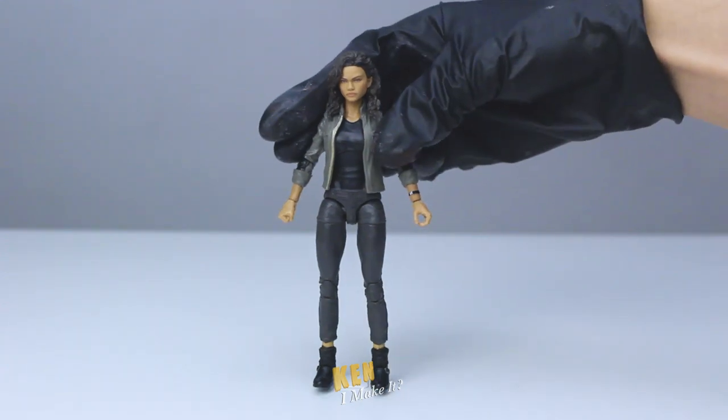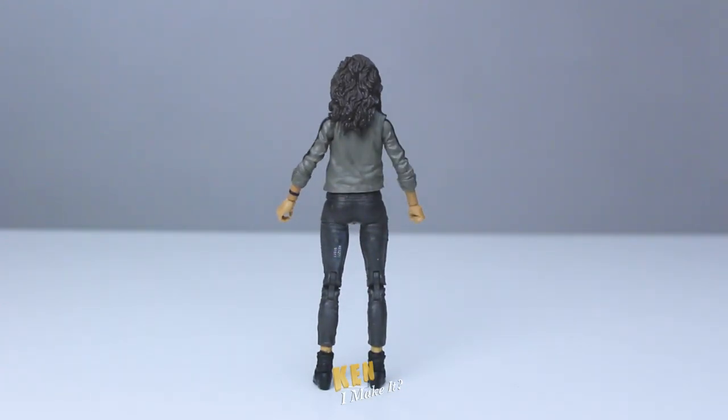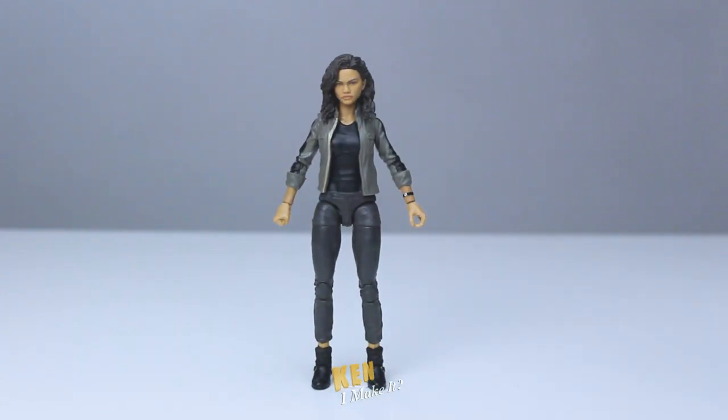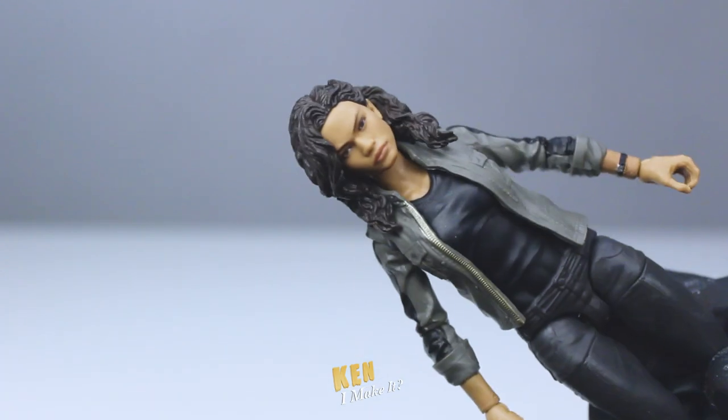Today, I'm going to customize this Michelle Jones figure. I really enjoy the dynamic between Tom Holland's Peter Parker and Zendaya's MJ. They have really great chemistry with each other, especially in Far From Home and No Way Home.